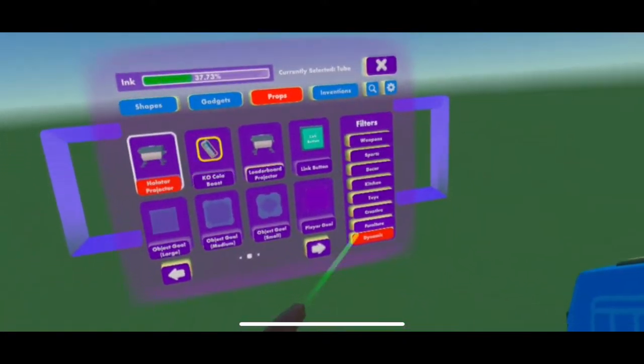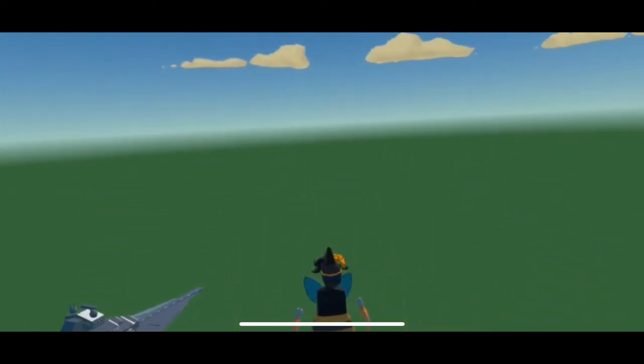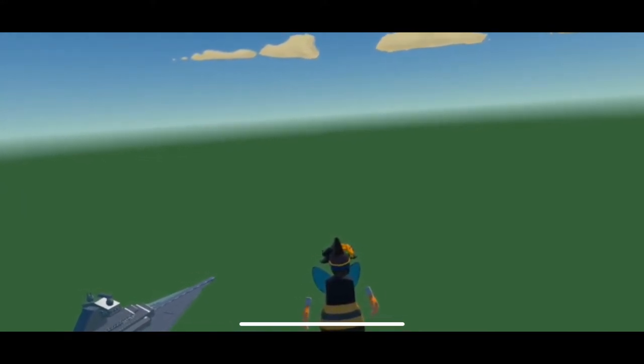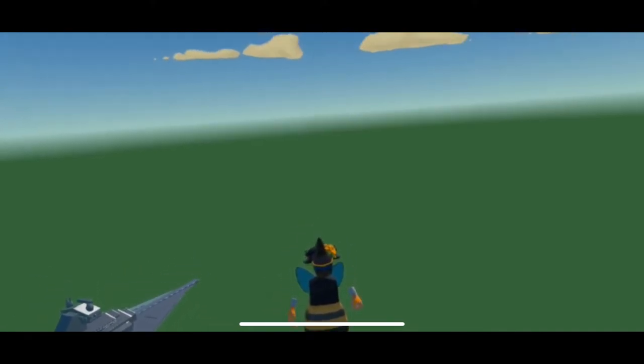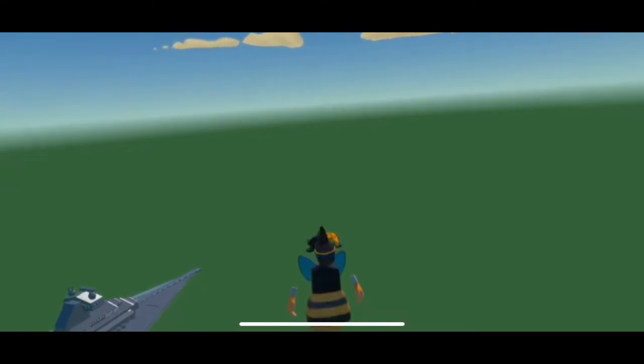You're going to need a hologtar projector, right here in Dynamic in Props. Then from there you put the hologtar down, and what I do is fly up in the air and stand very still until the timer runs out.